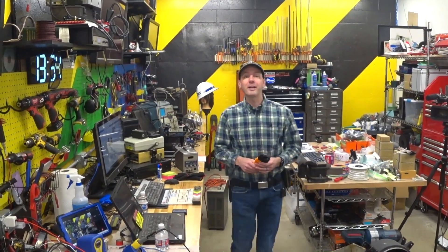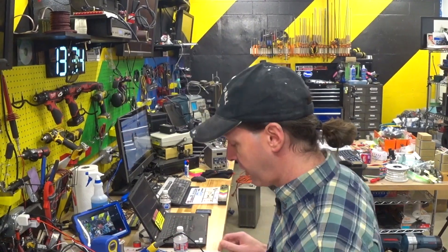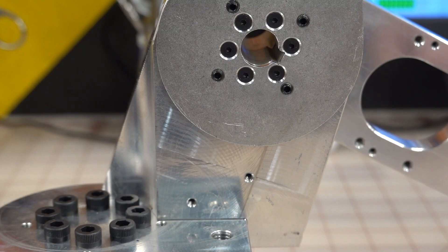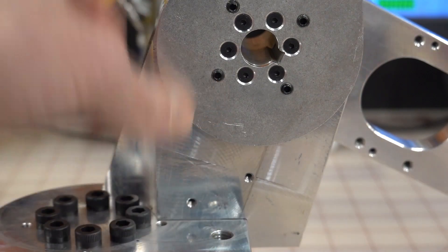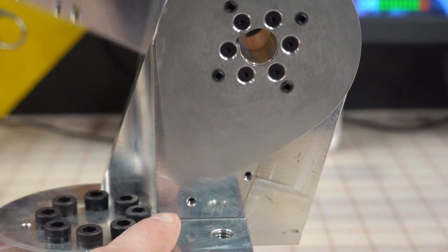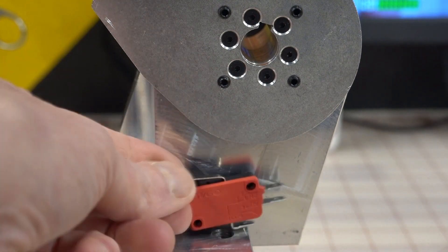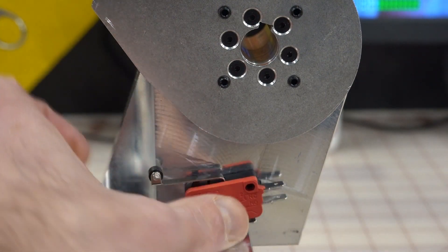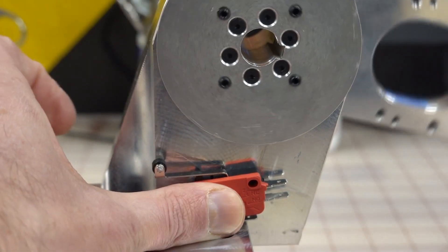Hi there guys, welcome back to the shop. Today it's episode 14 on Project Archie where we get to do the J2 limit switch. So let's dive in. This limit switch is going to go down here at the base. We installed this in the last episode — notice these two little holes down here. That's where your switch is going to go. It's going to sit right there so that when it comes all the way back, it trips the switch over.